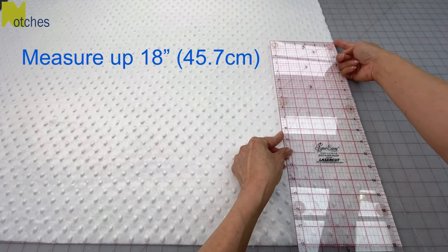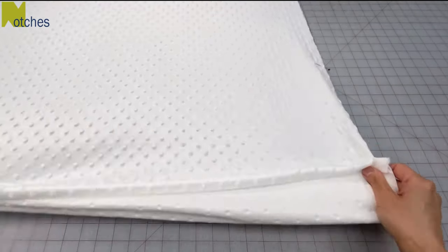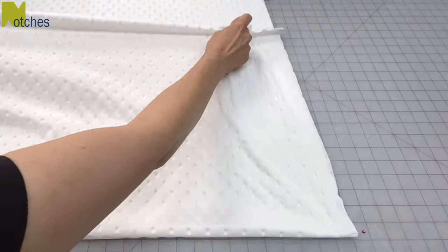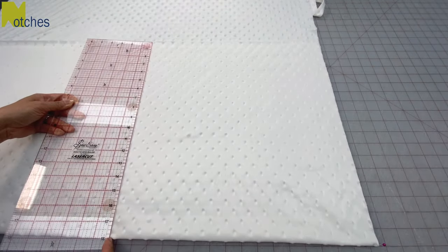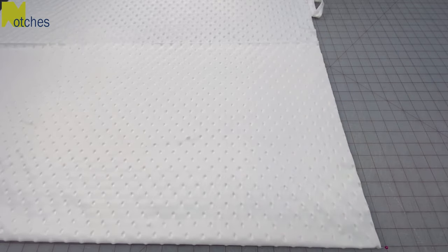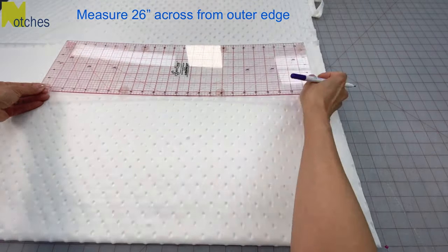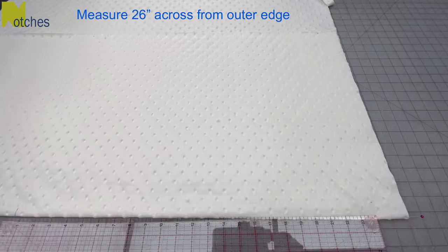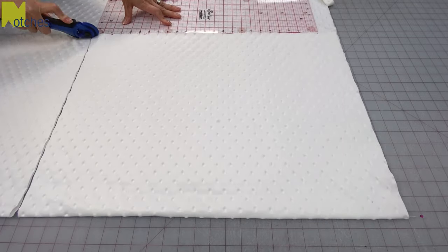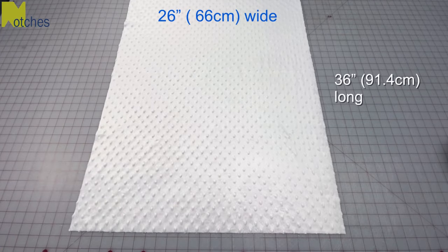I'll measure up half of that, which is 18 inches, and place the pin on the side. If your table is large enough just measure out the full 36 inches; otherwise fold your fabric in half with the pin at the bottom and just double check that it measures 18 inches right across. Also check that your outer edges line up and are nice and even. From the outer edge measure across the top 26 inches and also measure across the bottom fold 26 inches. Join these marks with your ruler and cut out this other side and also cut out the top edge. This inner piece should measure 26 inches wide by 36 inches long.